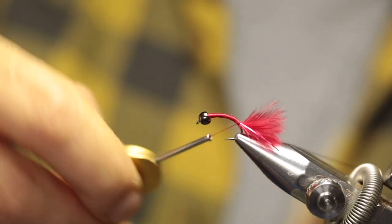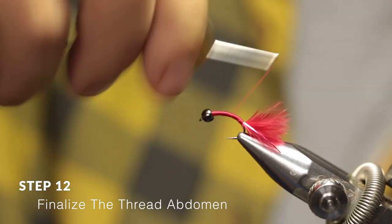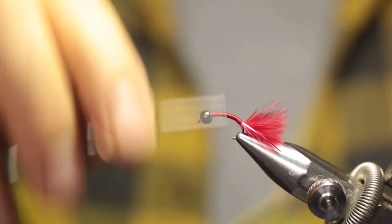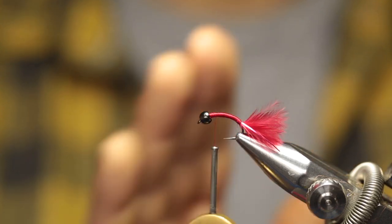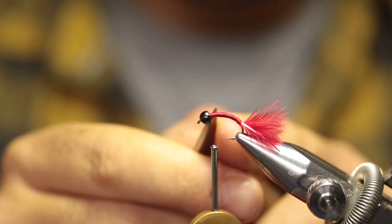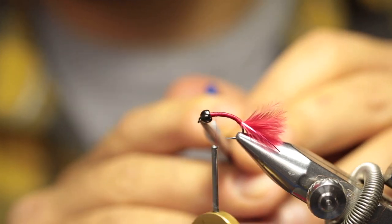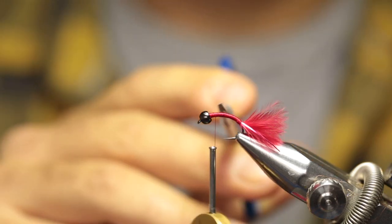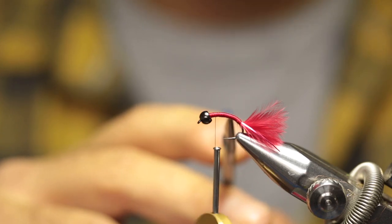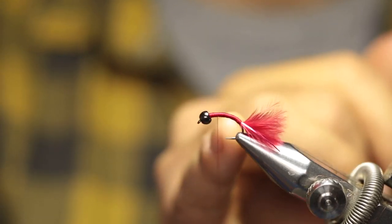Run your thread up to the base of the tail again and now just build the abdomen for the fly — just going to run it back and forward a couple of times. Leave your thread where you want to start the thorax. The thorax forms one third of the total body length and the abdomen makes up two thirds. In this case, the body of the thorax starts right behind the eye of the hook, so the thorax would include the bead and the peacock herl section. So right at that point — maybe a little bit back — that's about the one-third body length point.